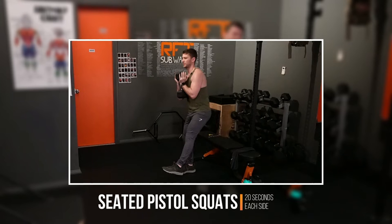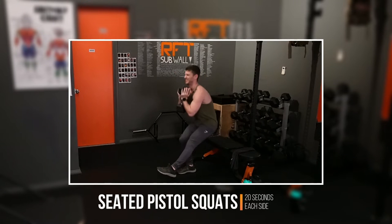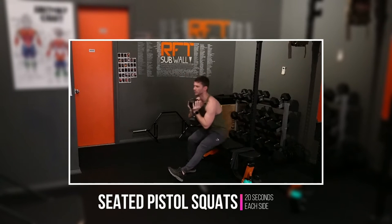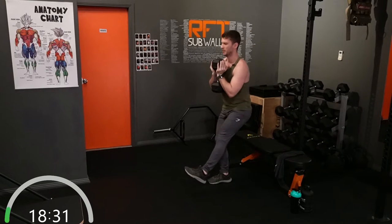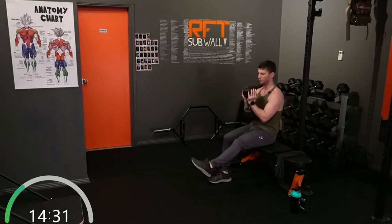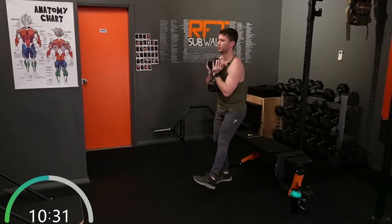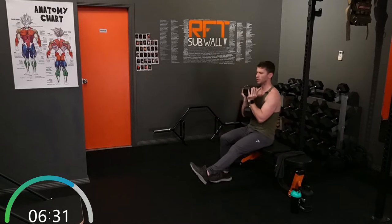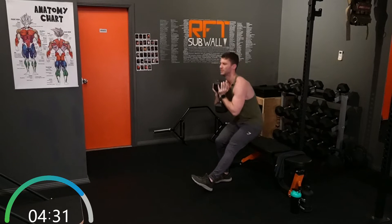Okay, first exercise: we've got our seated pistol squats. Get up in position, nice and steady, let's go. Now, if you want to make this exercise hard and challenging, keep the foot off the ground. If you're a bit more of a beginner, it's okay — have the heel down. What you want to avoid is putting weight on that heel; just use it more for balance.